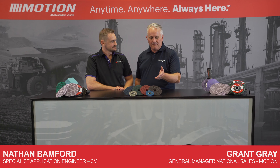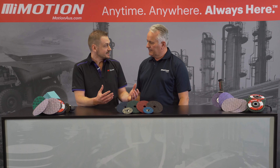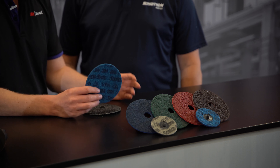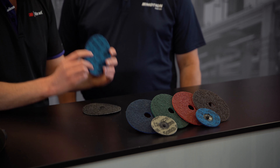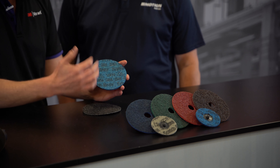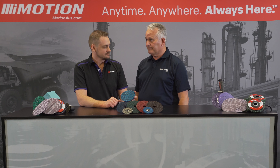We've got the range of 3M Precision Surface Conditioning Discs. We've taken our existing Scotch-Brite technology from our surface conditioning disc and added in the Cubitron Grain technology, which means these are going to cut faster, last longer and still get that Scotch-Brite finish. Fantastic — and we know Scotch-Brite's been around since 1950, so it's stood the test of time. Exactly.